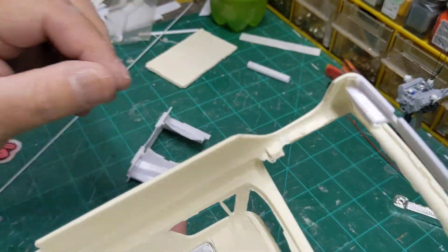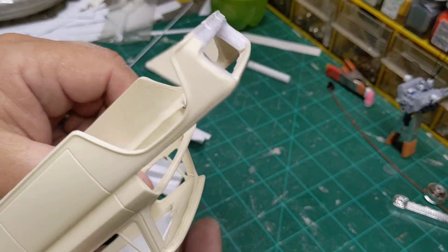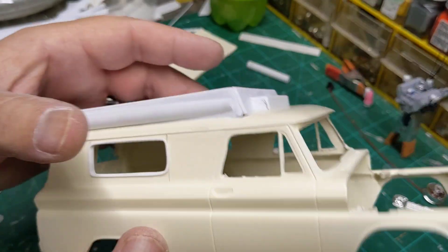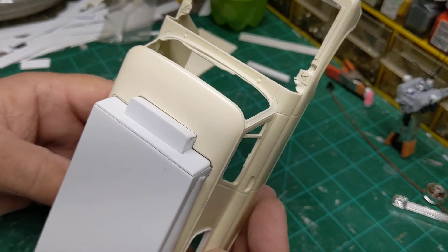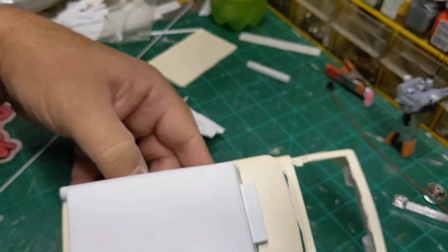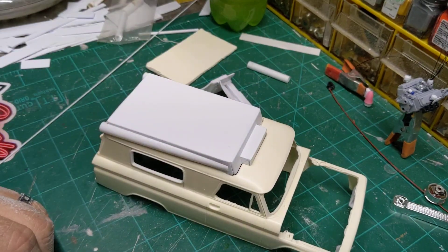I did get the underside of the window done today. Just a simple box and we'll be on our way here. All right guys, thank you for watching, and we'll more than likely see you tomorrow.